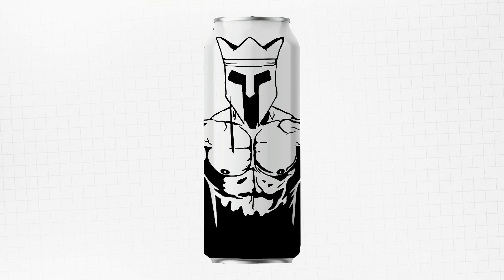I finish off by adding a crown, which I forgot to include in the original composition. Let's now move on to coloring.